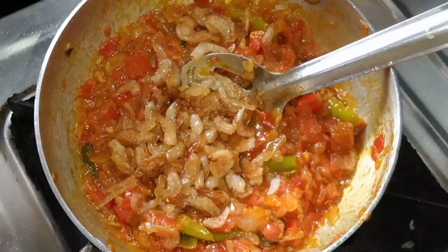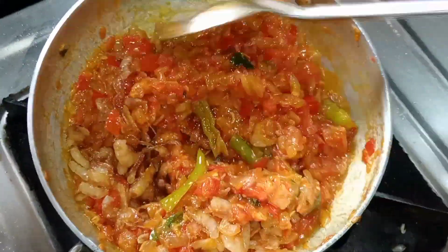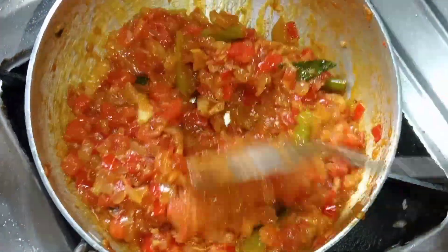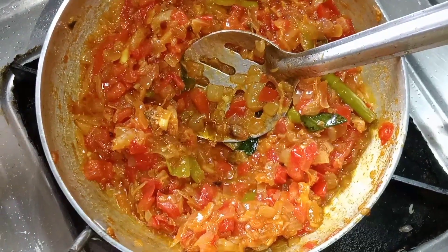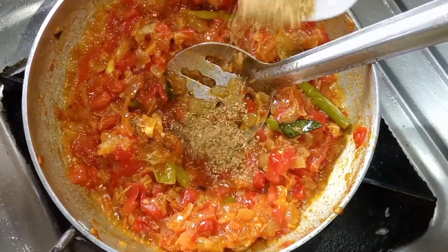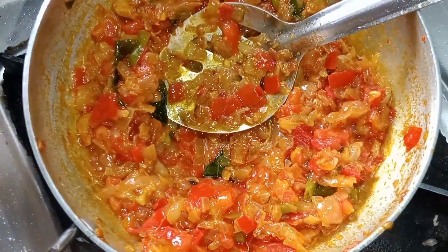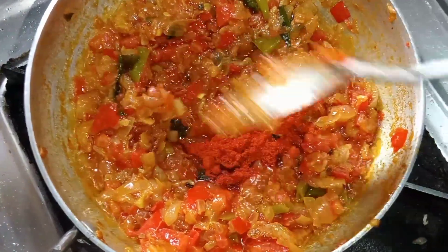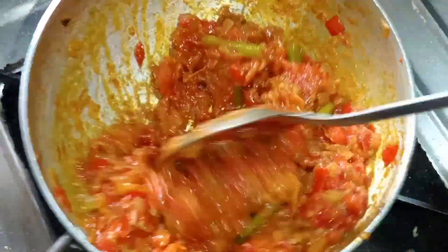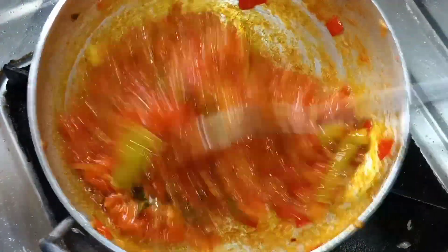We will cook it with oil in the same way. You can cook it in a few minutes. Add a little spicy sauce and some more sauce. It is very soft to cook and it is very tasty.